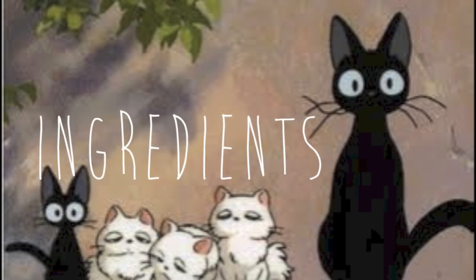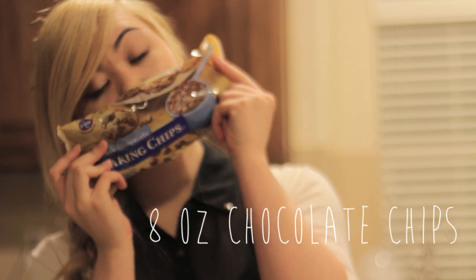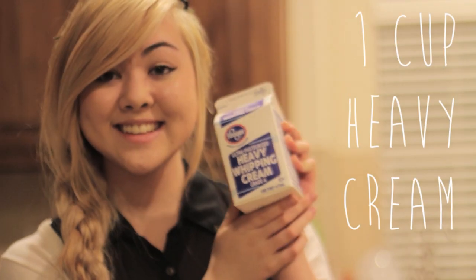So these are going to be the ingredients you will need: a box of chocolate cake mix, 8 ounces of chocolate chips, a bag of white chocolate chips, and a cup of heavy cream.